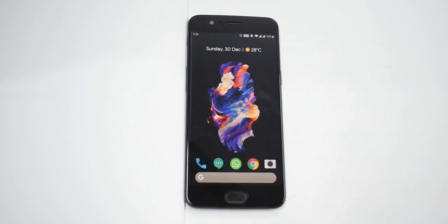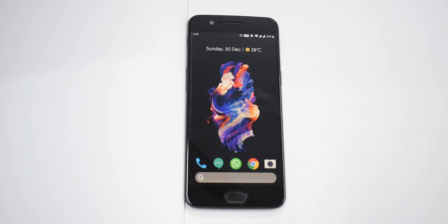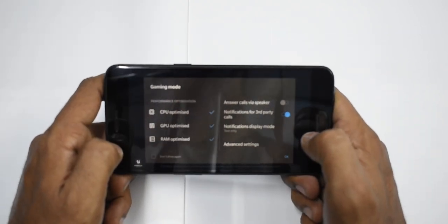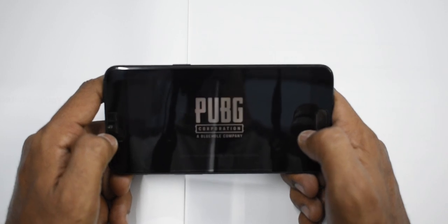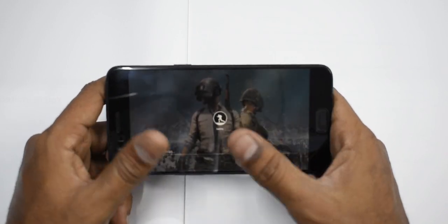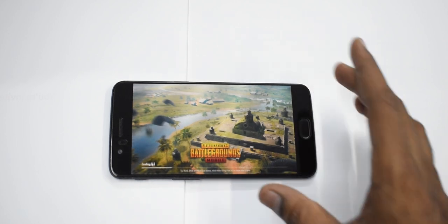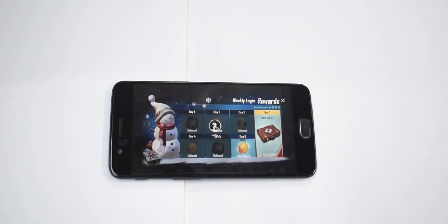All in all, if you're not fixated on an 18:9 display or bleeding-edge technology, and you don't have a lot of money to throw around, this phone will surprise you in almost every department. Just be careful when buying used or refurbished — test it thoroughly before purchase. On gaming, this update includes Gaming Mode 3.0, and the phone has almost all the features of the latest OnePlus devices. Whether it's PUBG or any other modern game, it works just fine — load times are super fast and the battery holds up well even though the phone is over a year old.